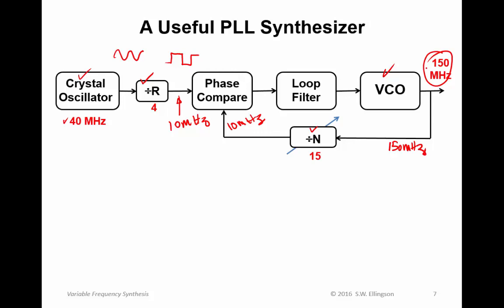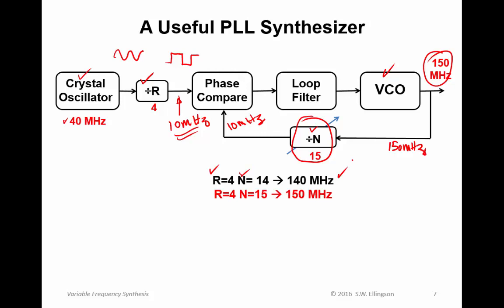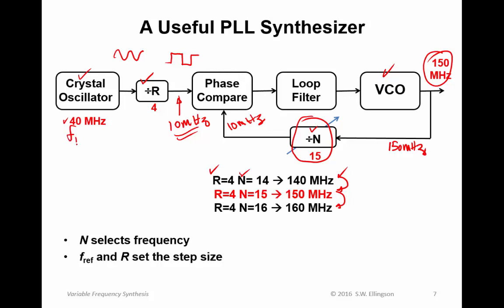So how do we tune this? The way we tune it is to change N. Keeping R equals 4 so this is 10 MHz: if N equals 14 the output is 140 MHz; if N equals 15 the output is 150 MHz; if N equals 16 the output is 160 MHz. So we tune in frequency by changing N, which gives us discrete frequencies from a list. N selects the frequency, and fref and R — the division ratio of the reference frequency — set the step size. If the 10 MHz spacing is not acceptable, you would need to change fref and R so the ratio produces a different step size.